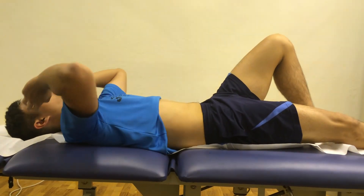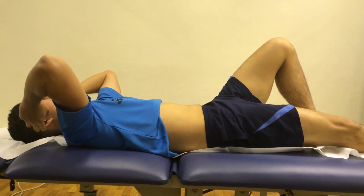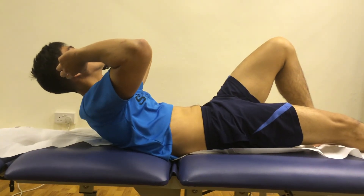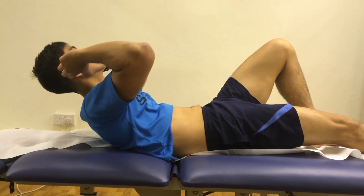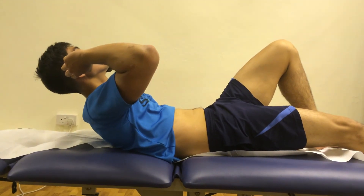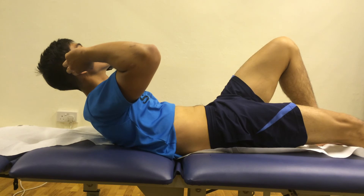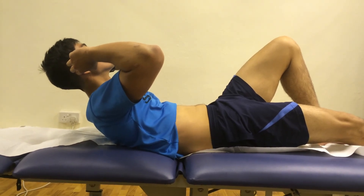bring your hands next to your ears. Slowly curl your upper body up towards your knee and make sure that your shoulder blades clear the bed and that you're looking straight ahead. Do not curl your neck too much. Hold the position for two to three deep breaths and relax.